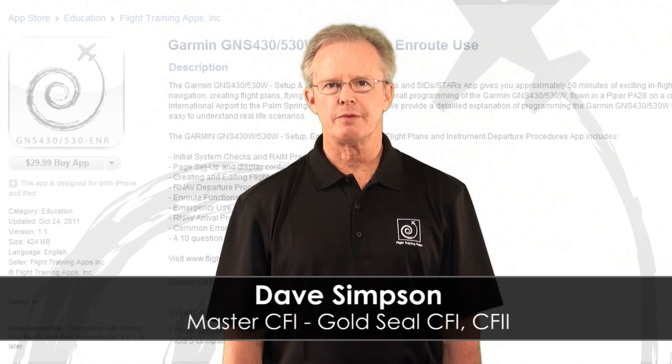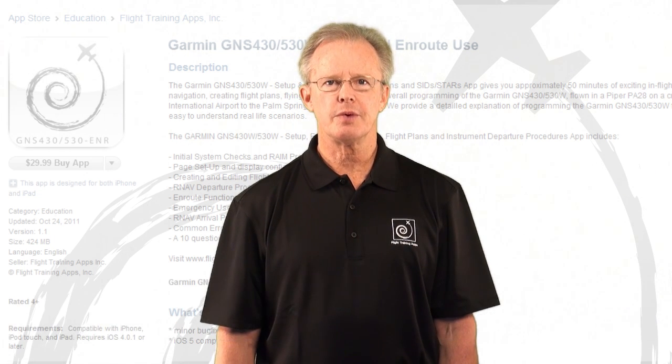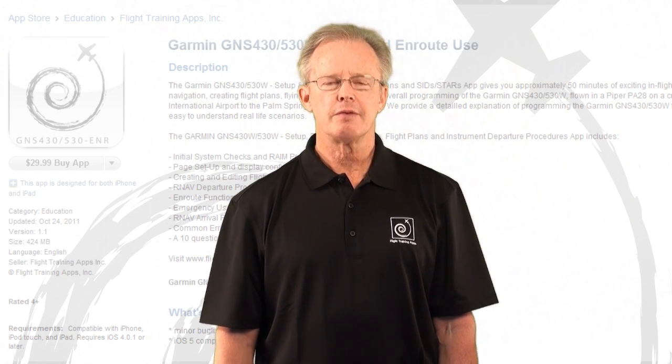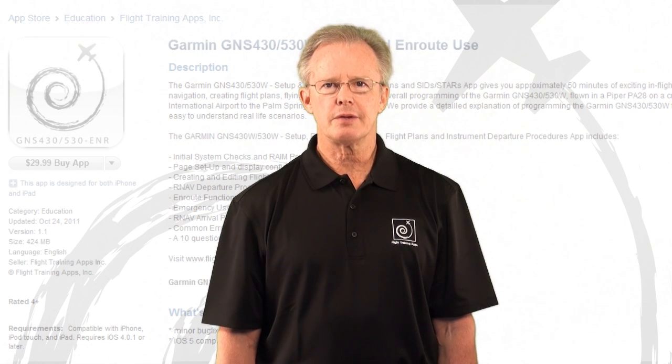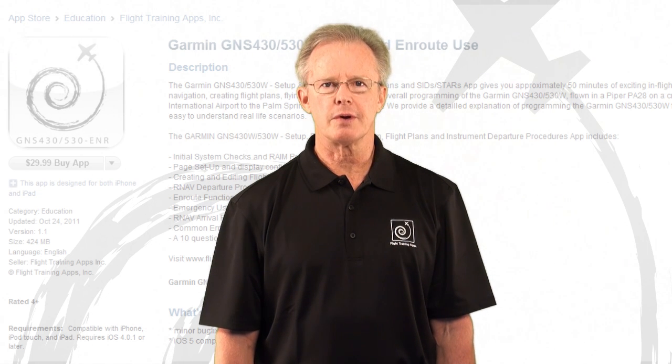In this free sample of our Garmin 430/530 en route app, as in all of our products, we use real HD in-flight video to show you how to effectively set up and use the GPS for both IFR and VFR flight, including practical en route techniques, departure and arrival procedures, and more, all conducted during an actual cross-country flight.